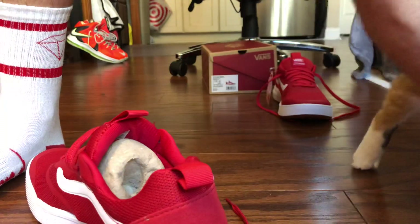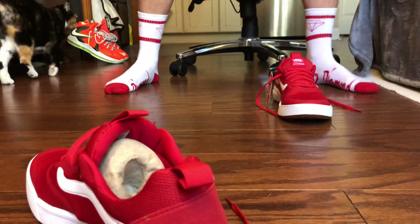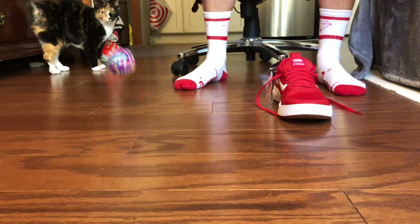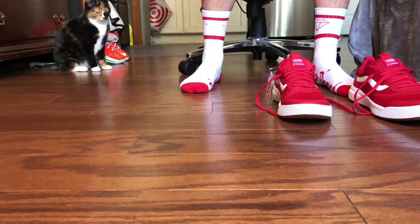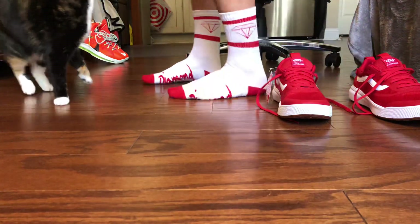Yo Peanut, you mess up this camera — girl, you ain't getting no treat. Oh yeah, I brought some toys for Peanut this time. Oh, she don't like that one. How about this one? Oh, you actually want to be good.